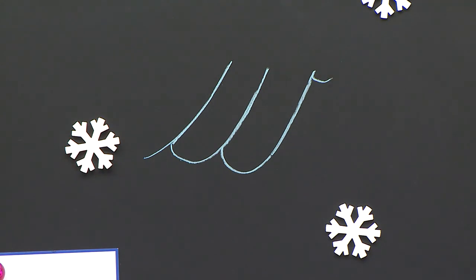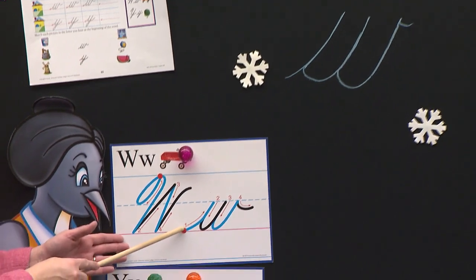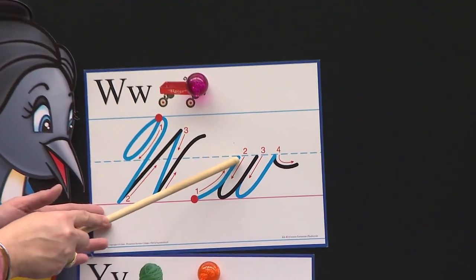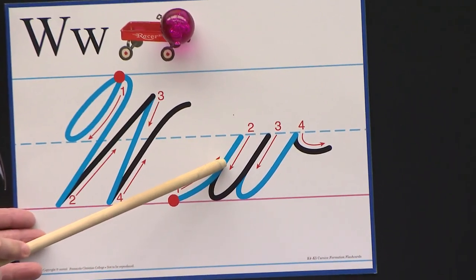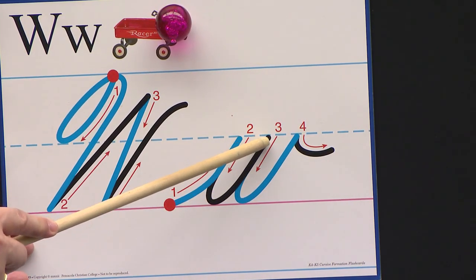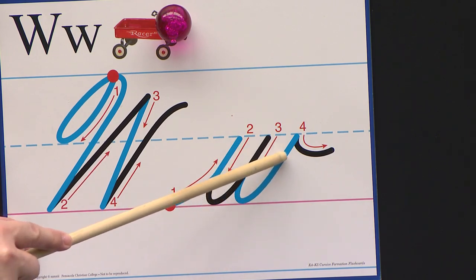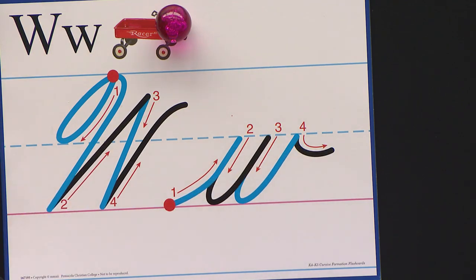Handy-dandy chalkboards. Let's do it together. Are you ready? Start at the red dot. Slant up to the dotted line. Retrace down the same line to the pink carpet and curve. Go back up to the dotted line. Retrace down the same line to the pink carpet. Go right back up to the dotted line and wave.